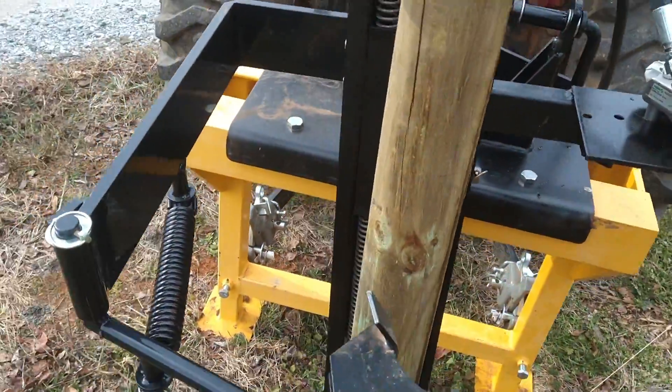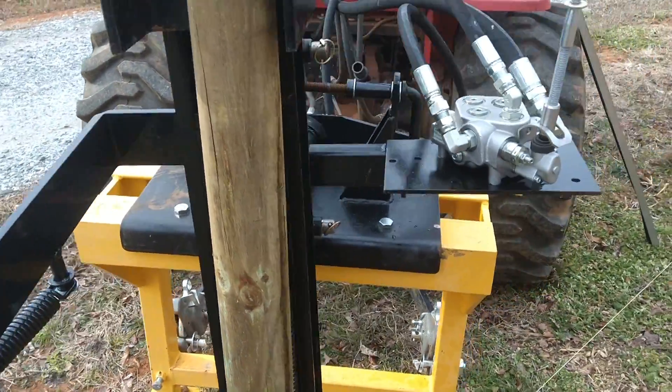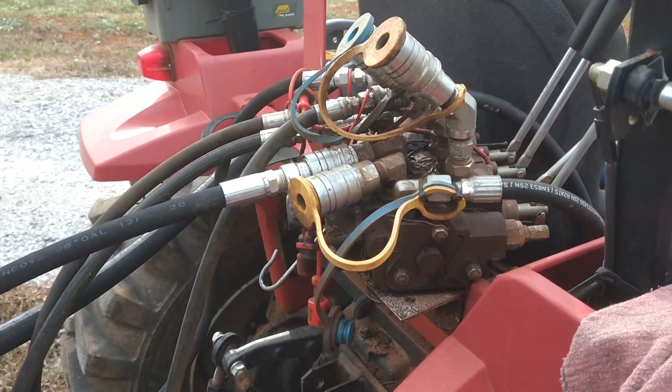There's this little lever here which holds the post kind of in place. There's the valve which came with it and the hoses that came with it. Of course I had to have a rear remote, which thankfully I already had.